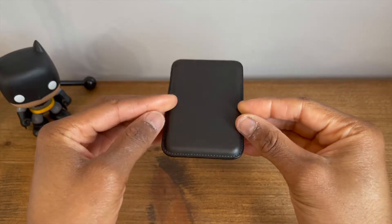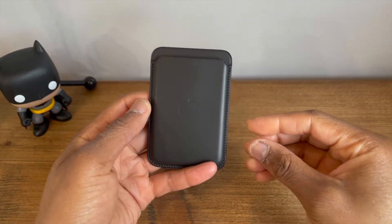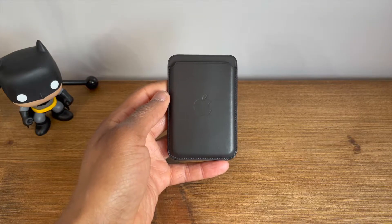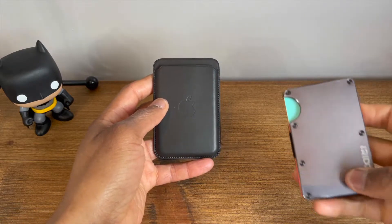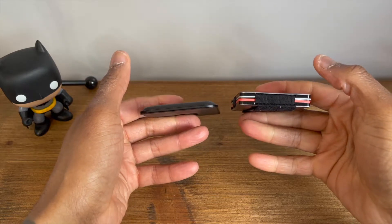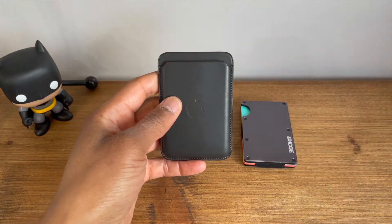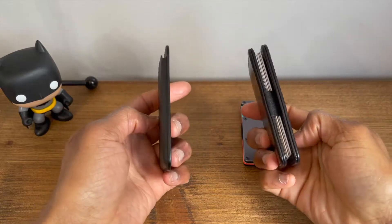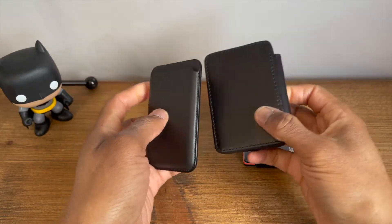In regards to practicality and function, this comes down to your wallet needs. The goal for me was to streamline and reduce the pocket real estate that some of my previous wallets had taken up. My wallet journey has taken me from a bifold wallet with coin pockets to what you see here today, and when compared to what I deem smaller wallets, Apple has succeeded in bringing that profile down even further.